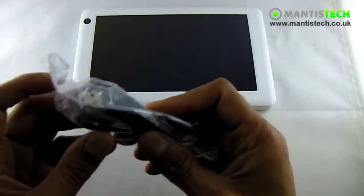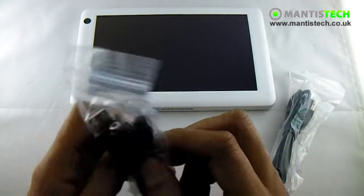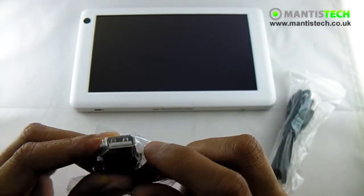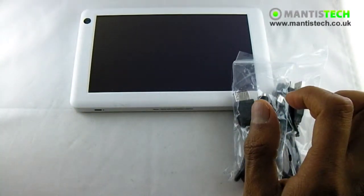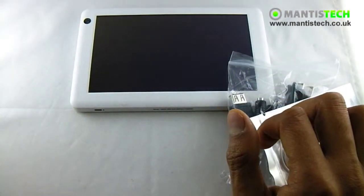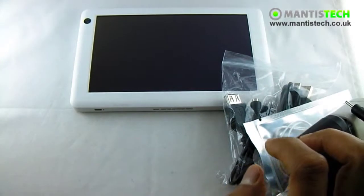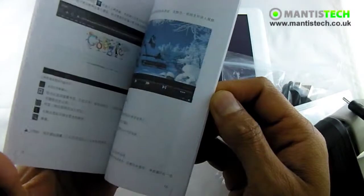It comes with a micro to big USB to connect to your computer. It also comes with a micro USB to big USB so you can use a thumb drive or an external hard drive. It comes with a pair of headphones, so you can use your own obviously. And it comes with a charger, and we provide the UK adapter as well. It does come with a manual, but unfortunately it's all in Chinese, so it's not much use.